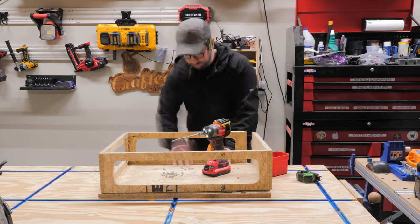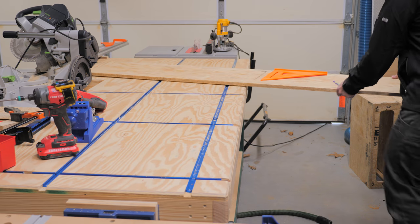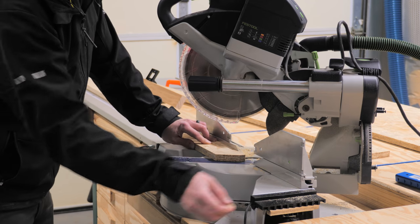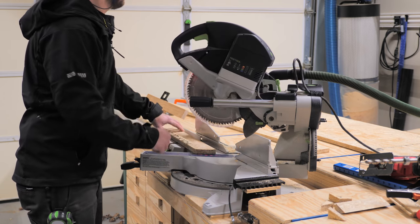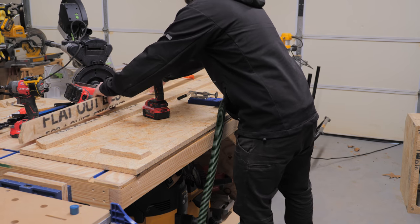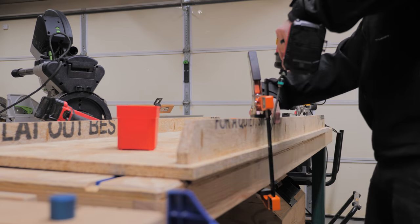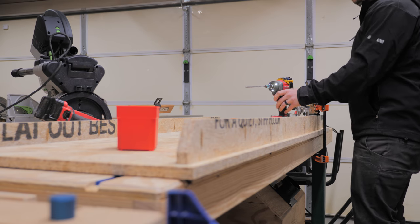I repeated the same process on the other side assembly, and then I could move back to the bottom panel. The bottom panel has a pair of stiffener rails attached, which help to keep the stand from sagging since it'll only be supported by a pair of sawhorses. I first marked out the location of these rails on the bottom panel, then cut the rails to final length at the miter saw. I also cut a small angle on each end of the rails, which will allow me to reach into the sides of the stand without running into a sharp corner. To attach the rails, I drilled pocket holes along the length of each rail, then clamped one of the rails in place and drove in the screws. One note: I would recommend just clamping the rail directly to the bottom panel rather than to the workbench, as the rail should be straight and will pull the bottom panel straight.